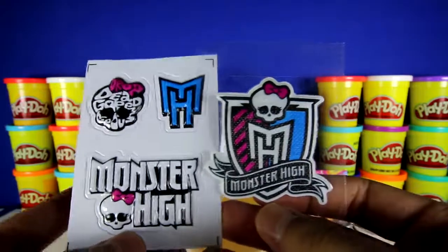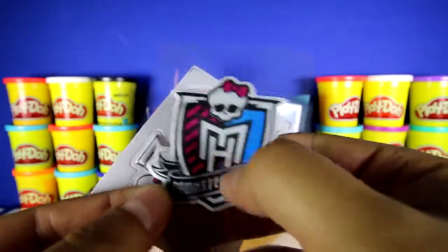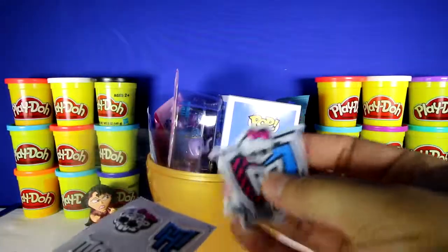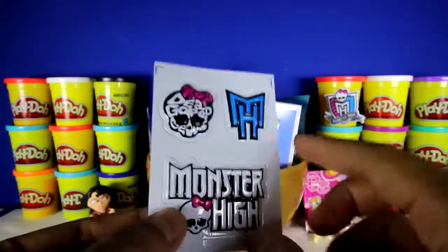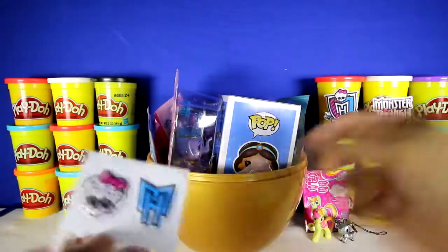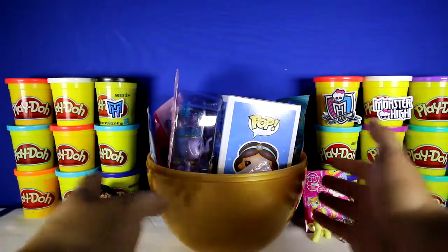Here are the rest of the stickers, and this one is really puffy — it kind of feels like the strap of your backpack. Let's stick this one over here. Here's some other stickers. Let's give this a little spin.